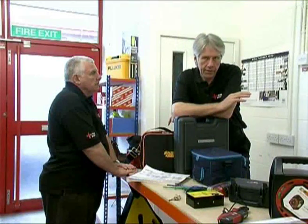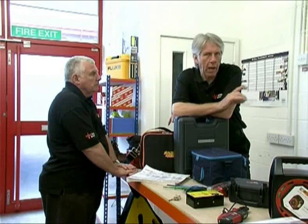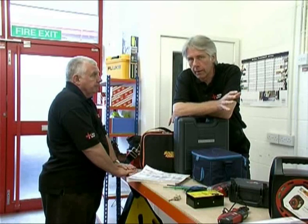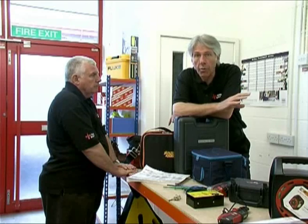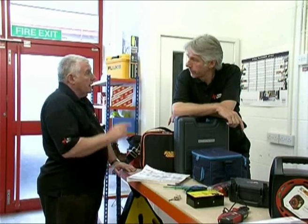Now I know that we're covering health and safety before we start inspecting and testing. But it's important to remember that health and safety doesn't have a beginning or an end. It applies to everything we do throughout the whole installation and inspection and testing process. That's very true.